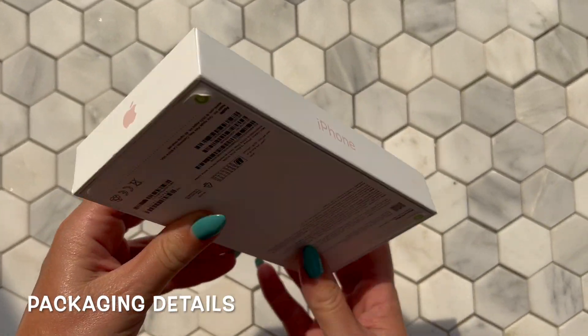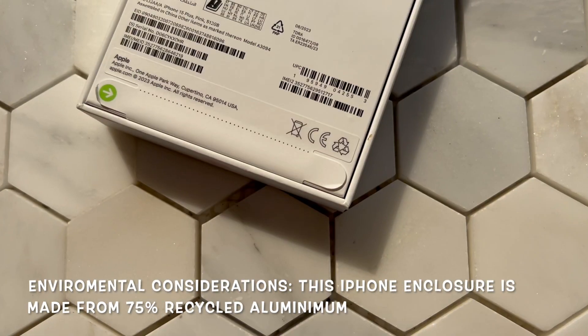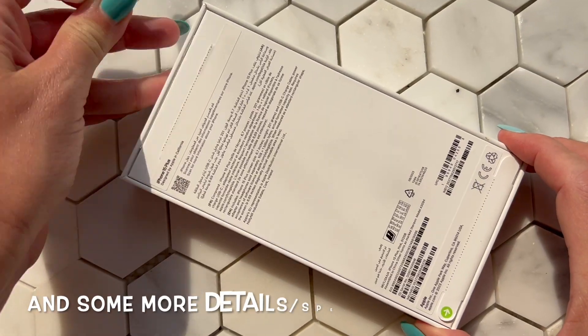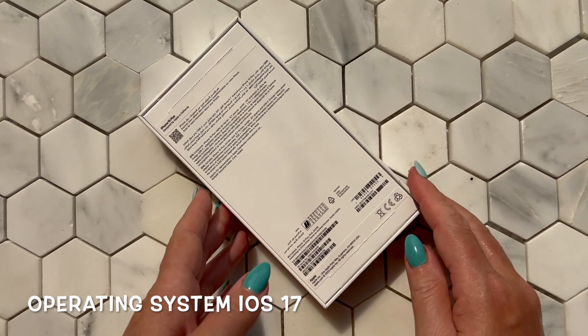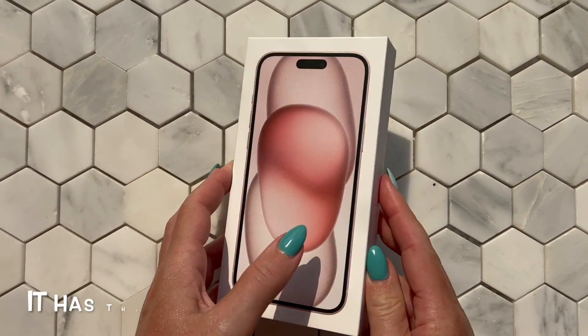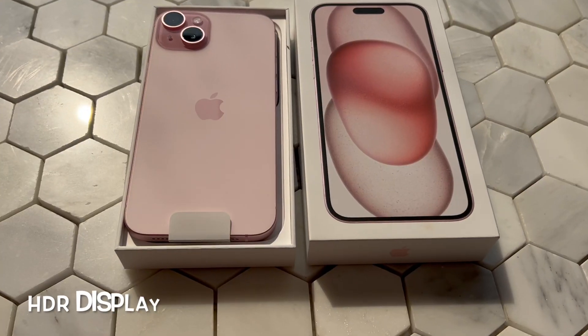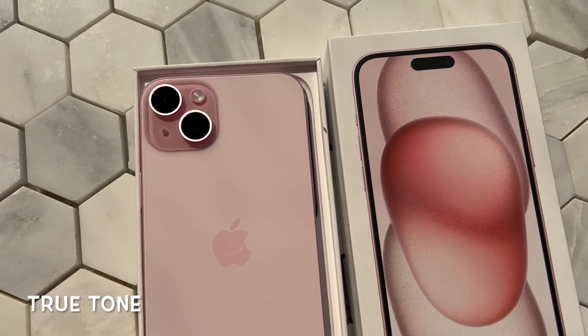Here are all the sides of the box. There is no plastic packaging anymore as part of Apple's commitment to be more environmentally friendly. So let's rip these stickers off. The particular model I got was the 512 gigabyte model, and as mentioned this is a lovely pastel pink shade.